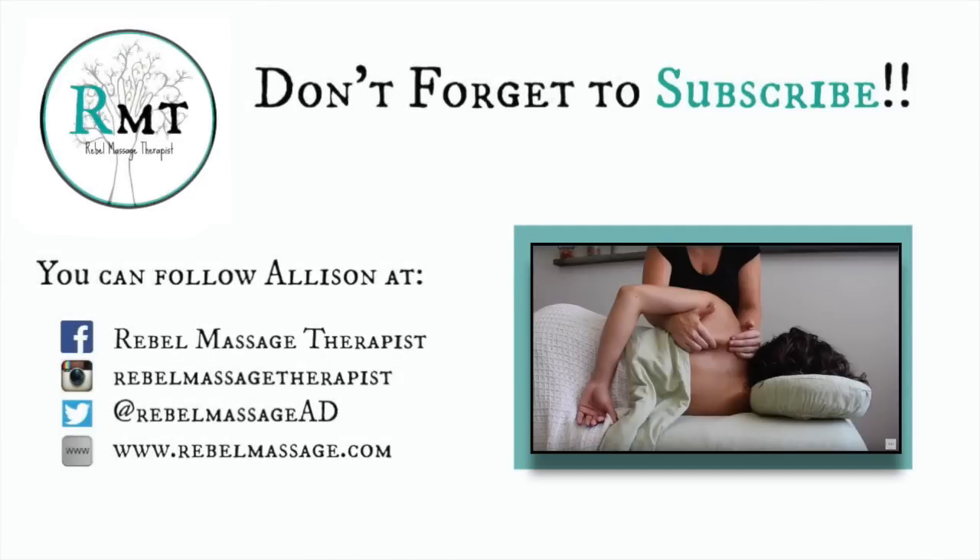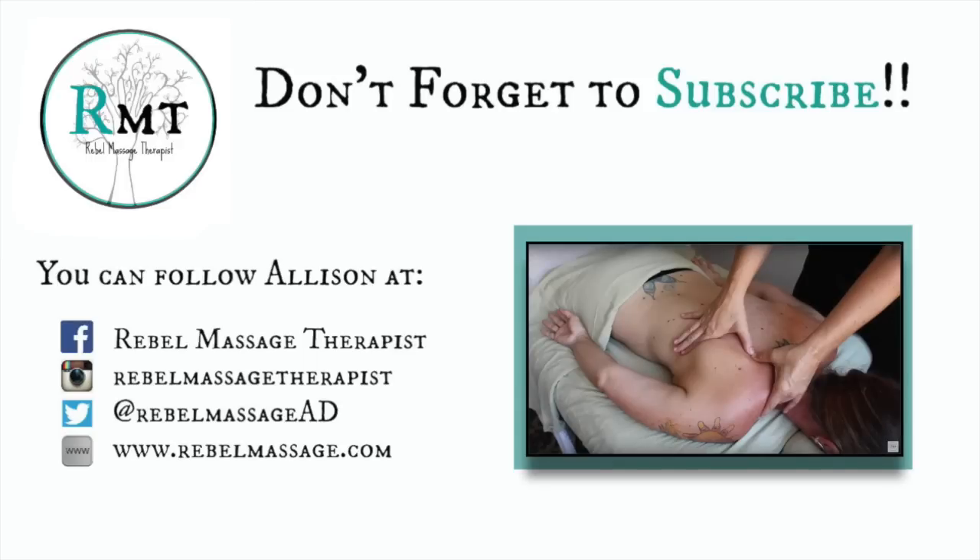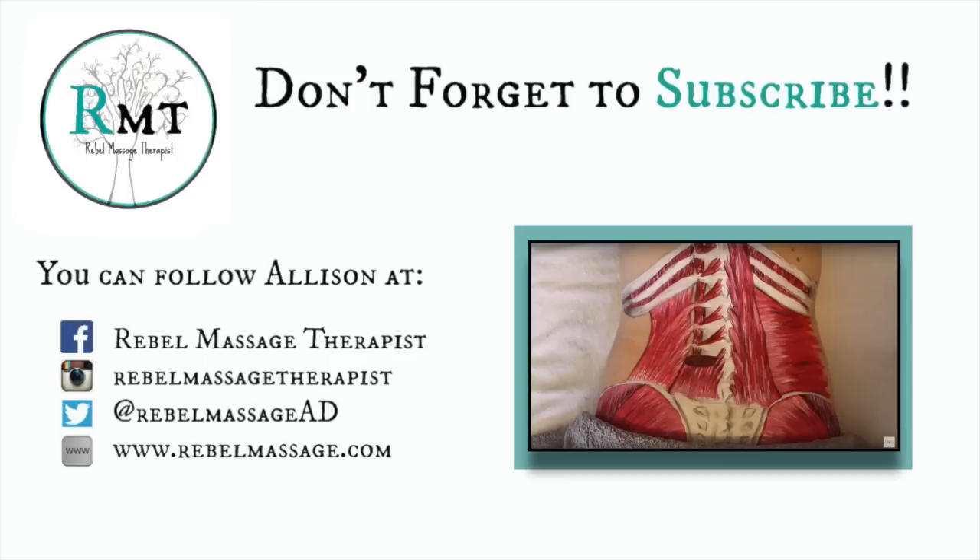I'm almost at 100,000 subscribers, which I never thought possible, and I'm so excited — I cannot thank you guys enough. Please subscribe if you haven't already for more great videos like these, and I'll see you guys soon.